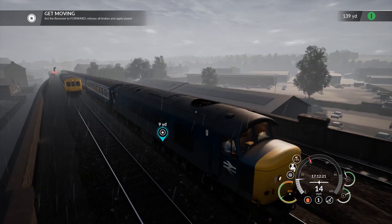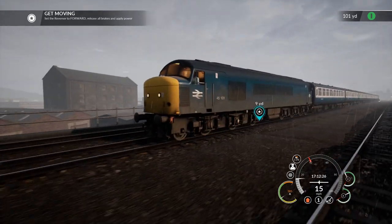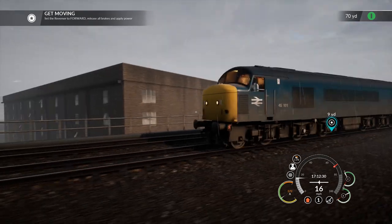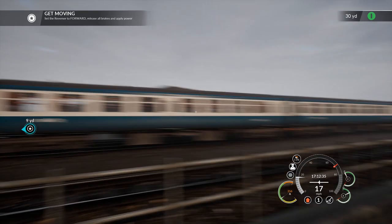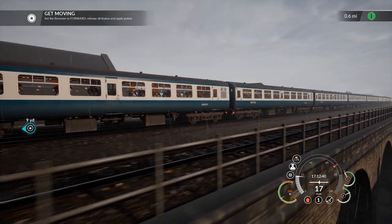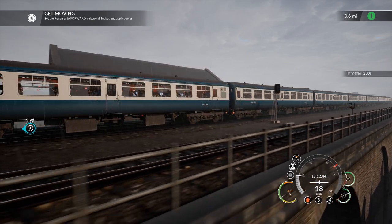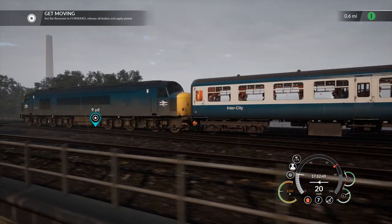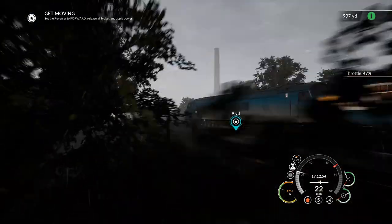So here we go. Here's the beast of the day and it is heaving it down with rain. This is a Class 45 obviously, and then you've got a fair slew of intercity coaches that we're taking on a merry journey. We can up the tempo a bit more here — give us plenty of throttle. We're going downhill as well. But yeah, make them feel it — we're going places. There we go, marvellous.